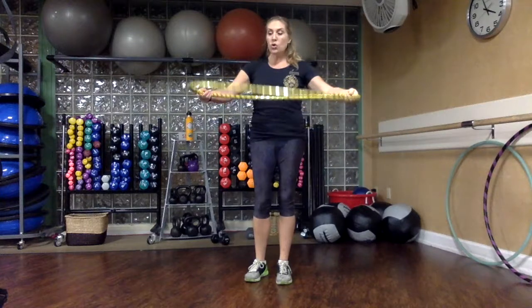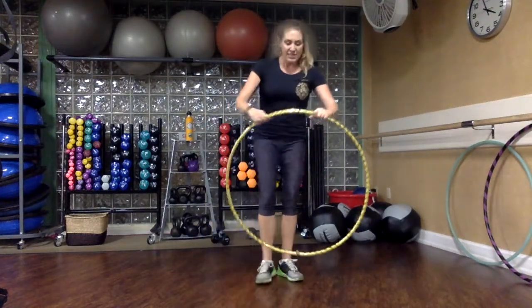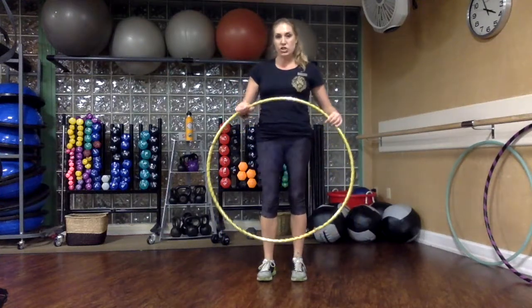Again, you're going to know you're ready to hoop if you can lay it on the ground and it's nice and flat. If that's not the case, just wiggle it back into full circle shape.